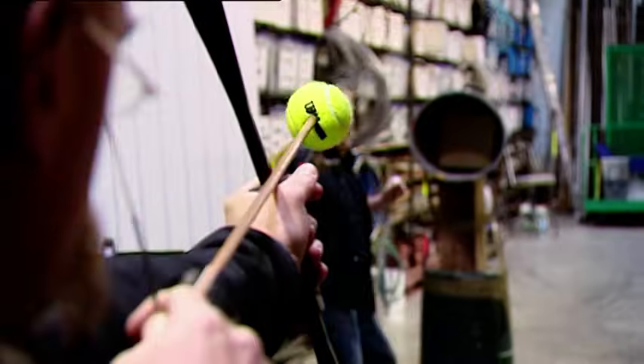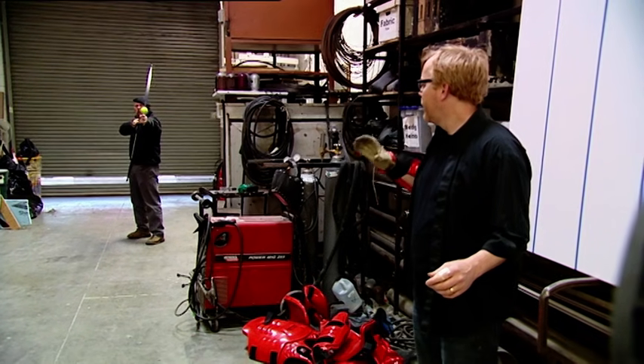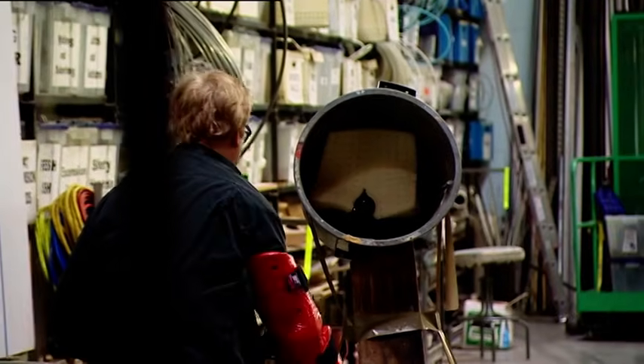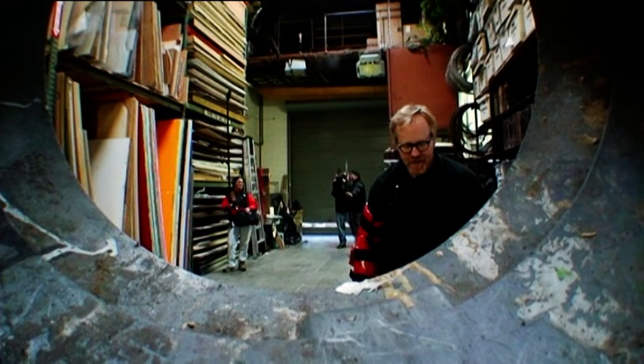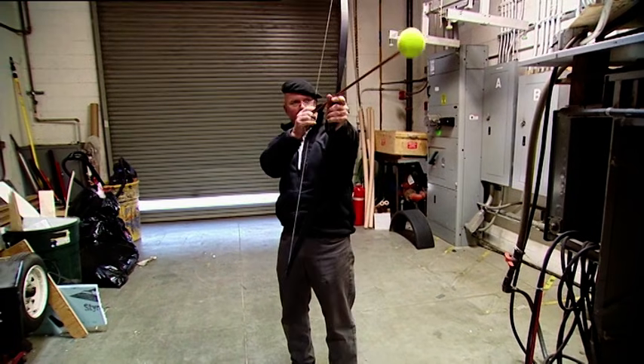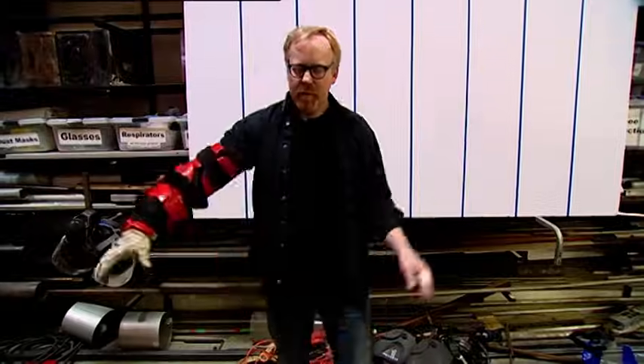Adam says he's ready, and they decide to start slow. Jamie starts out at mark one. The arrow eludes Adam's grasp. Adam notes he doesn't have enough time to anticipate — by the time Jamie lets go, Adam has already moved. Still at mark one, Adam tries to move in sync with the arrow.